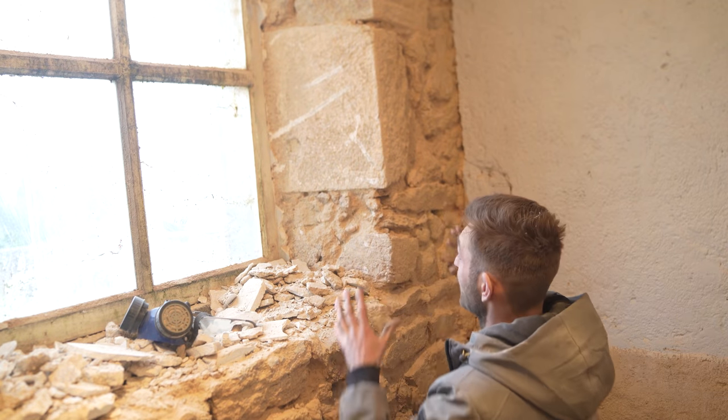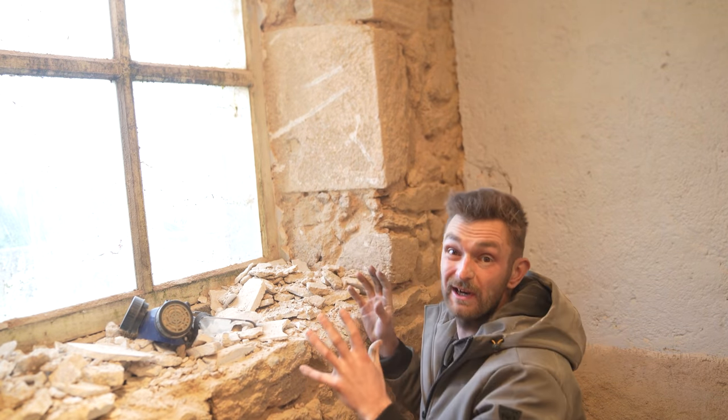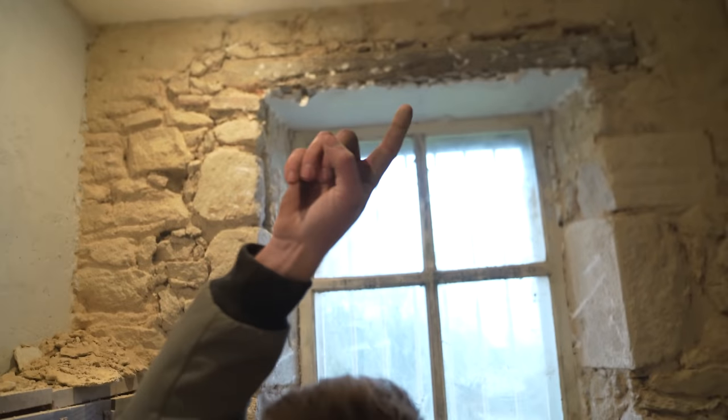You can see on this bit that I've exposed these massive quoin stones, which are going to look really, really nice when it's all pointed and they're exposed. It's kind of mirrored either side, so I think once it's pointed and exposed it's going to look really, really good. And there's also this oak lintel here which we can expose and point around and oil up and make it look really nice as well, so it's going to be a good wall.